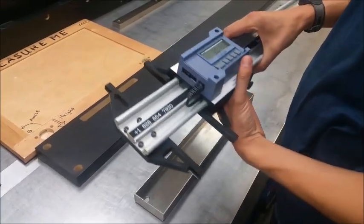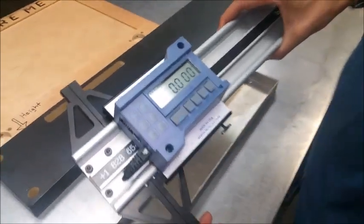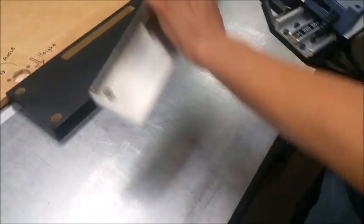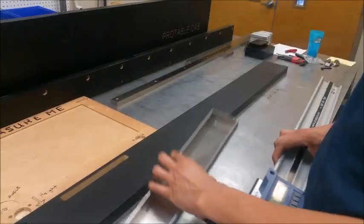Here's how you would measure a part. Press it together and make sure it's zeroed at the datum. The part here is just a bent piece of sheet metal with two holes drilled and countersunk.